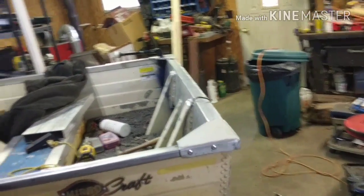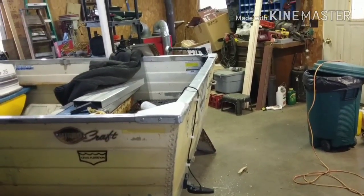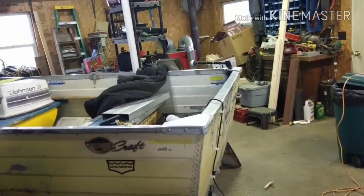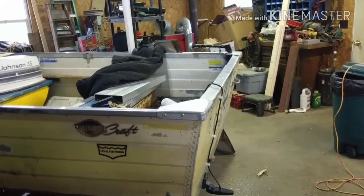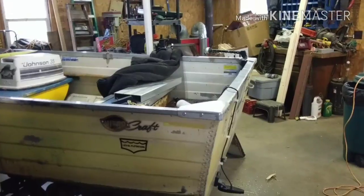Hope you guys enjoyed the video on how to convert your wooden transom to an aluminum transom. Let me know what you think in the comments. Thumbs up, subscribe, and as always, thanks for watching.